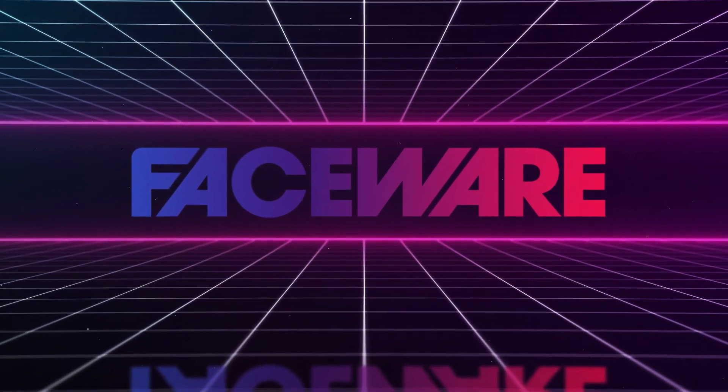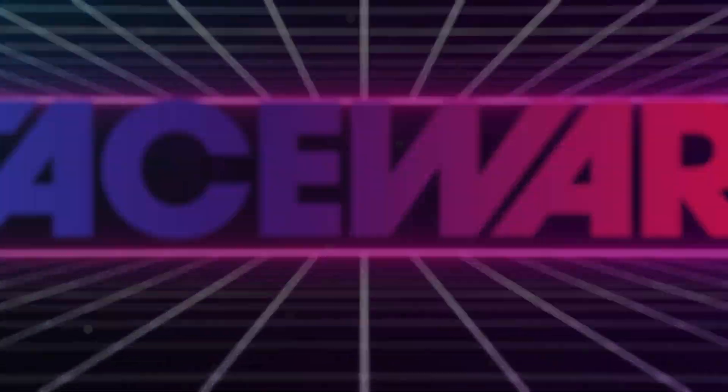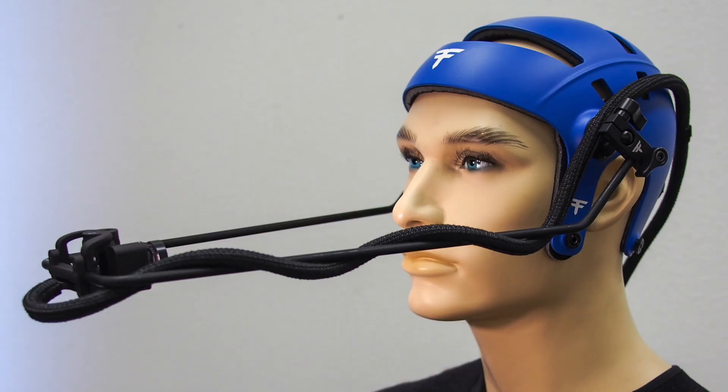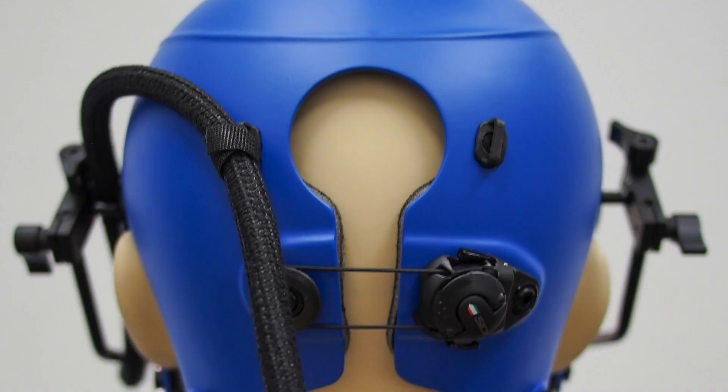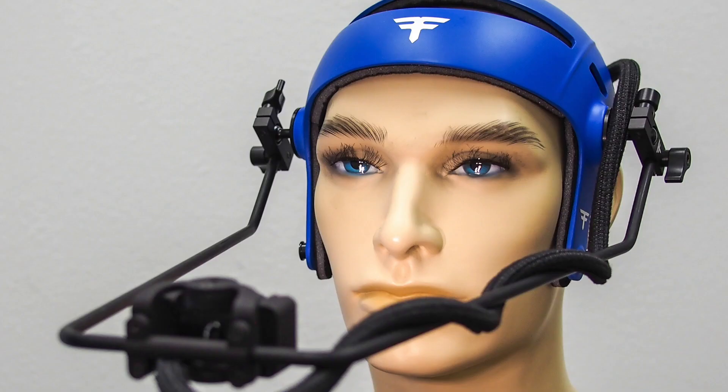This is Chris Jones and I'd like to show you Faceware's Mark IV headcam system. The helmets are a beautiful blue fiberglass. They fit better than ever and continue our tradition of reliability and rigidity.